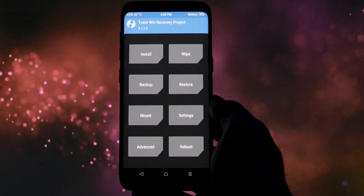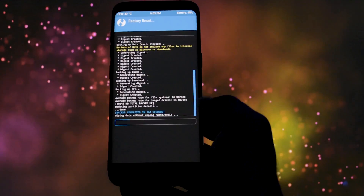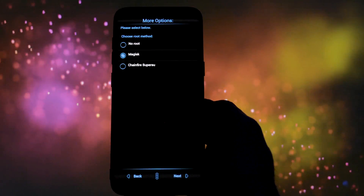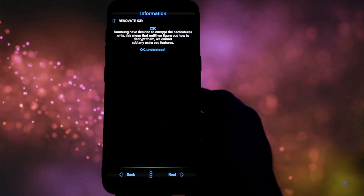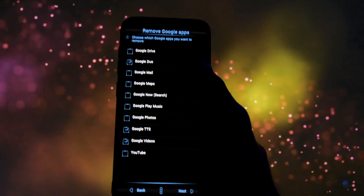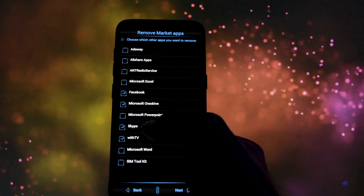Since this is a new Android version, a full wipe is recommended before installing this ROM. Then go to Install and select the Renovate zip. In the Aroma installer, you'll find some usual stuff you can already find in S8 stable releases — for example, there's no CSC support for now. Installation is pretty straightforward. I will install all the apps possible just for you to see if there are any major visual differences between the Note 8 apps and the S8 ones.